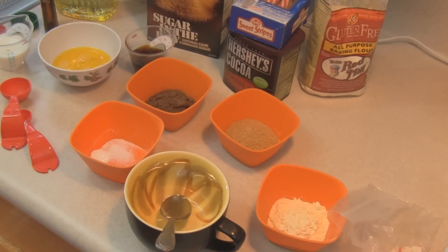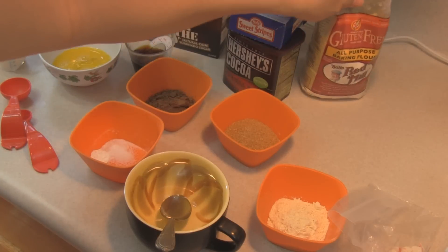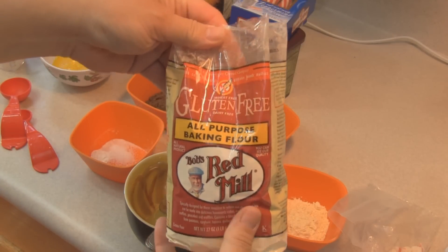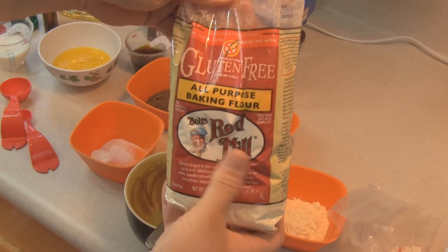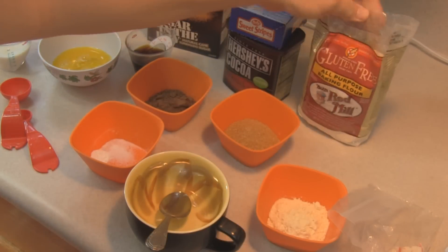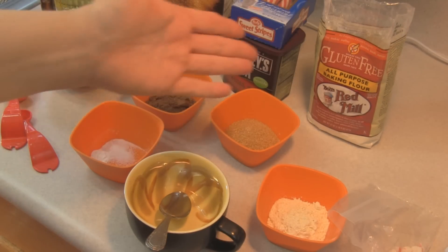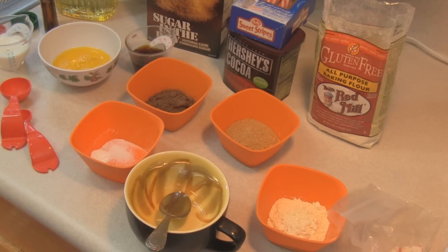I am going to attempt to make it gluten-free because I have been asked by many people to do a gluten-free recipe or two. I wrote to my friends at Bob's Red Mill telling them I was looking forward to trying some gluten-free things, and they went ahead and sent me some samples.